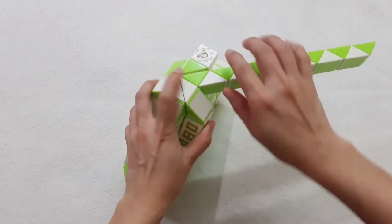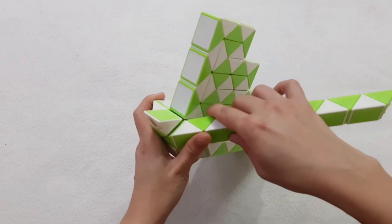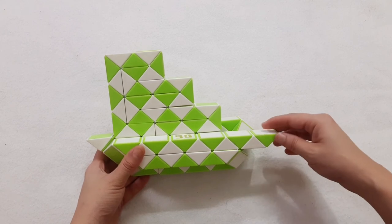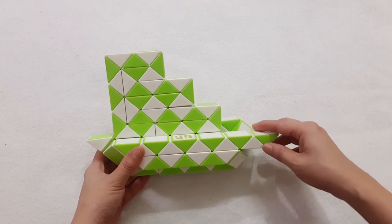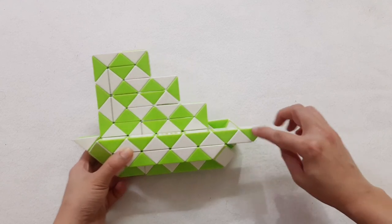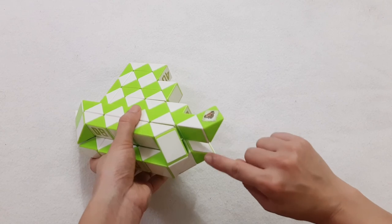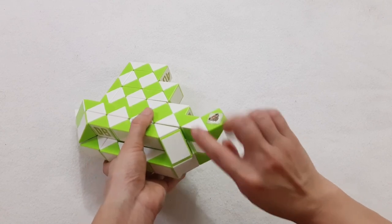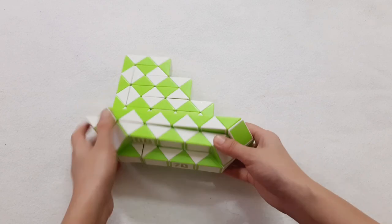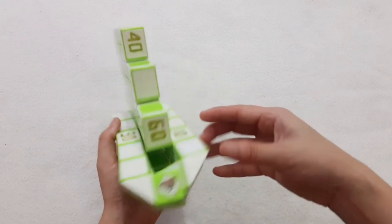Now the next one will go to the left. 1, 2, 3, 4, 5, go up. 1, 4, 5, go to the left. 1, 4, go to the left. 1, 5, go to the right side. 1, 2, 3, go to the right side.